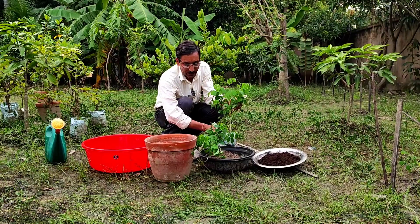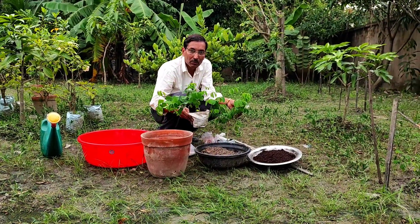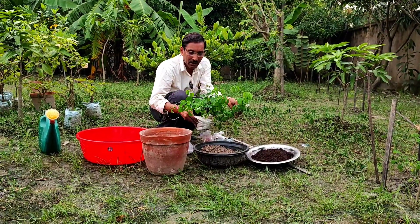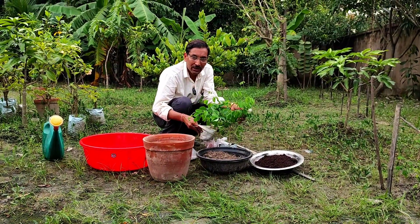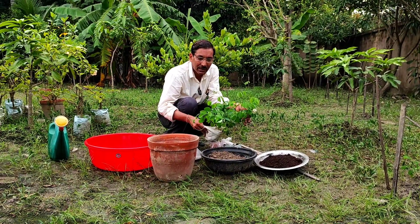As per Vastu Shastra, Aparajita is the most auspicious plant on earth. Today in this video I will tell you how to grow them, how to care for them, how to fertilize them, which pot you should use, and what the health benefits are — especially the special herbal benefits of these plants.